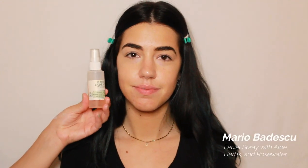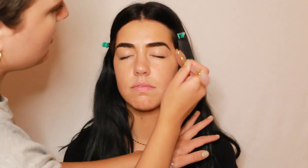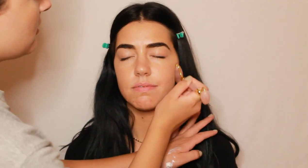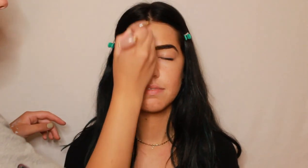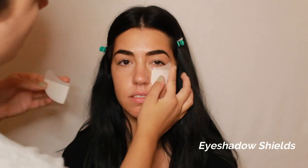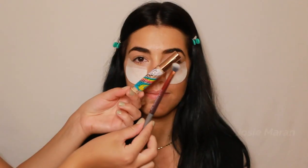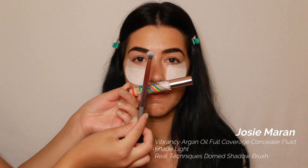Now going in with the Mario Badescu Facial Spray, I'm giving her face a quick spritz. Following that, I'm going in with the Jade Facial Roller and I'm de-puffing the lymphatic system in her face and getting the blood pumping just to prep for the makeup. Now I'm placing eye patches underneath her eye just to catch the fallout since we are doing a dramatic look and we're doing the eyes first before the face.